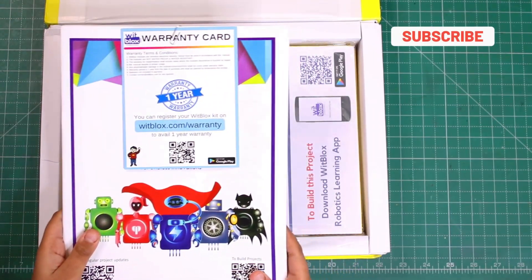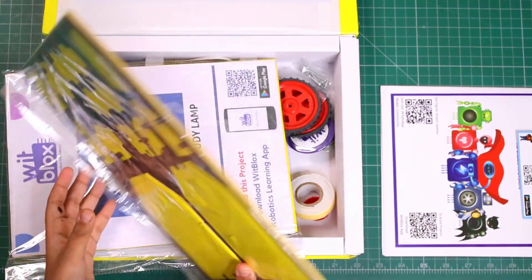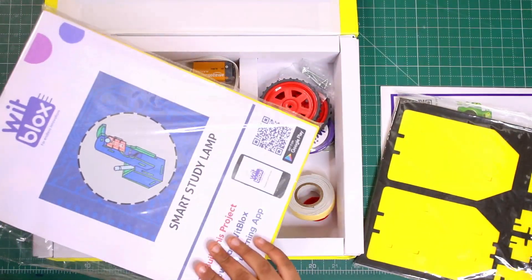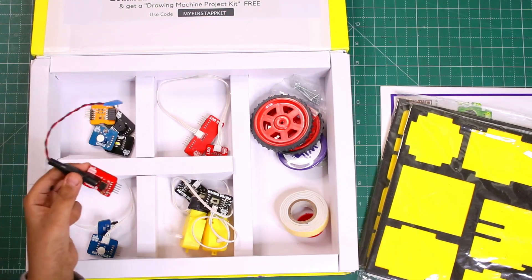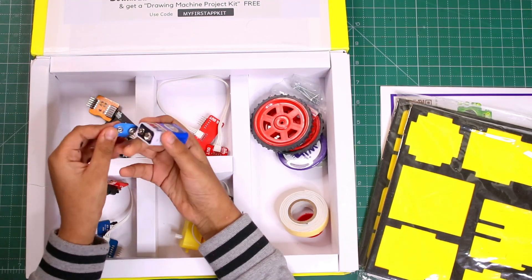Here is the instruction manual, here are the robotic car parts, and these are some foam pieces. This is for the smart study lamp, and here are all the parts. This is the power module and I am attaching a 9 volt battery to this.